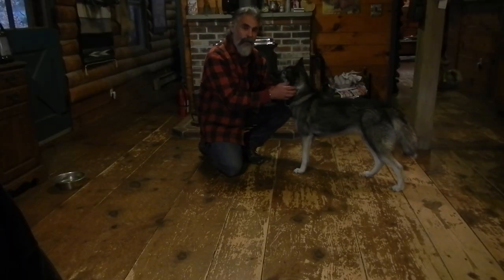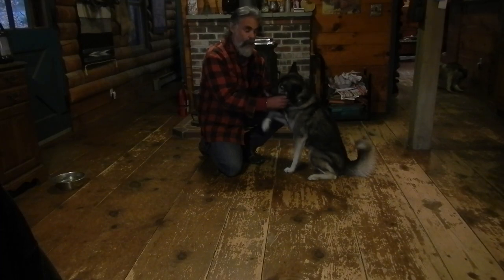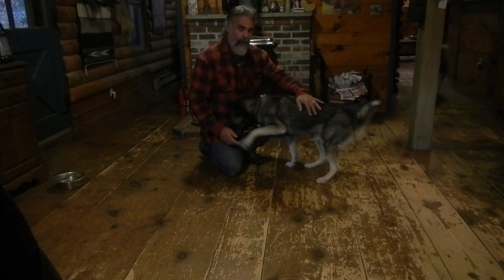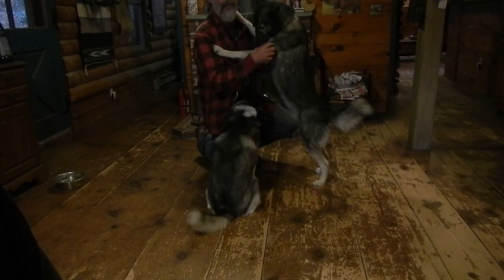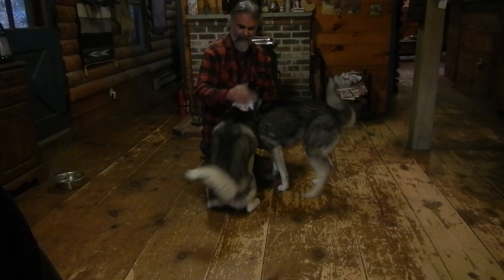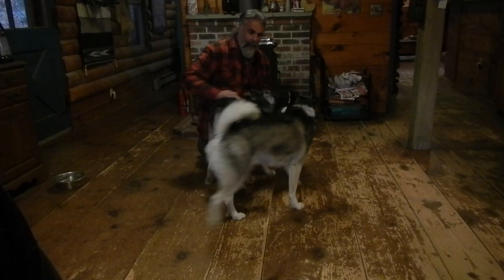Well I hope you all enjoyed this inside edition of Musha Choosets. Let's hope the weather improves — gets a little cooler, a little drier — and we can get the dogs out for a run for our next episode. So until then, I'll see you on the trail. Good dogs!